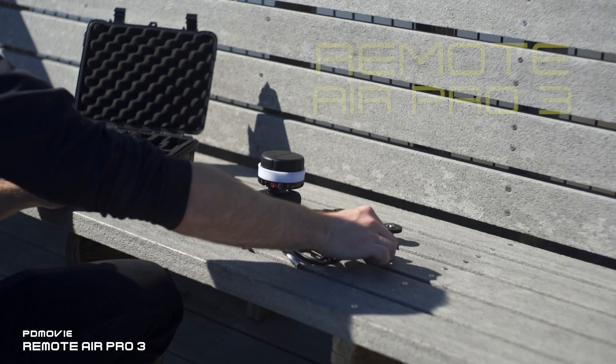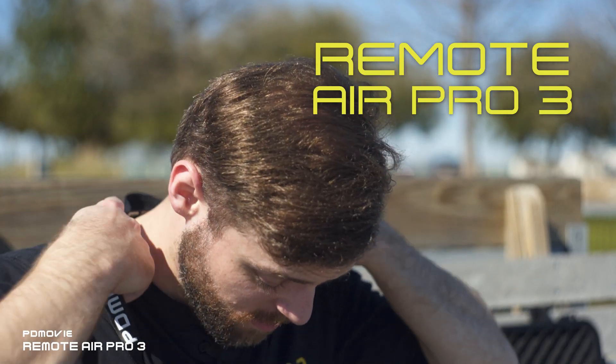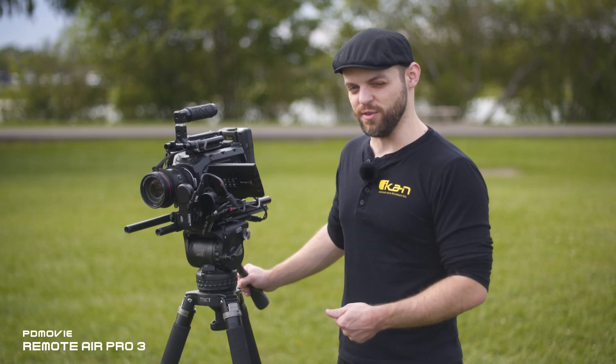This is Brian with ICANN and today I'm going to show you the new Remote Air Pro 3 wireless follow focus system from PD Movie. I'm going to show you how to set it up and explain all the new features.